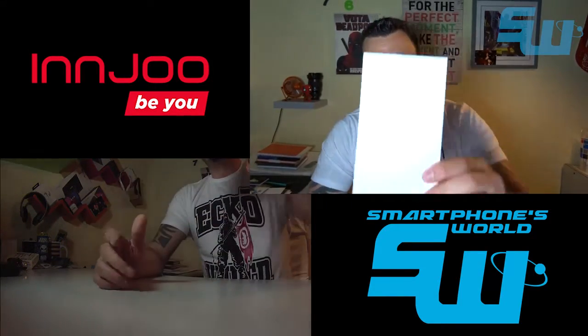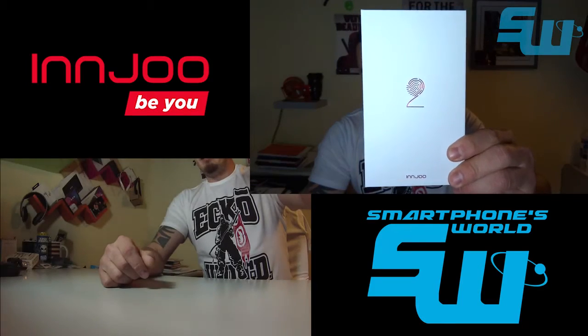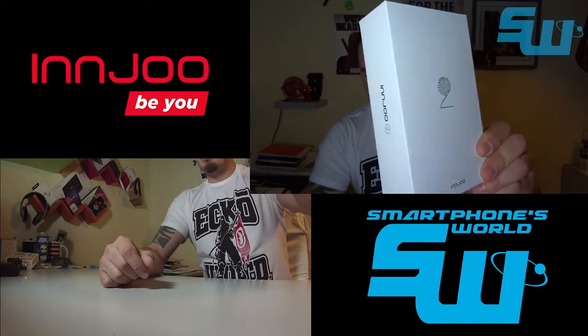Esto es un juguetito que me he traído del Mobile World Congress; ha sido una cortesía por parte del fabricante.